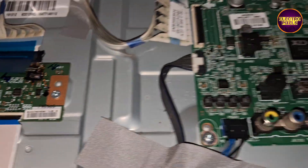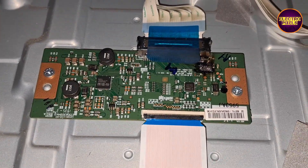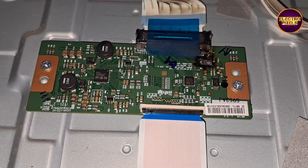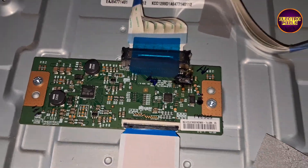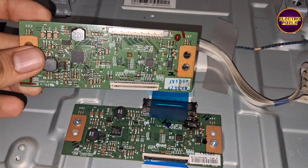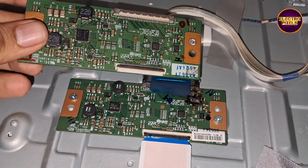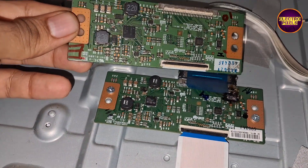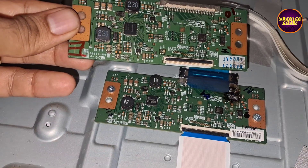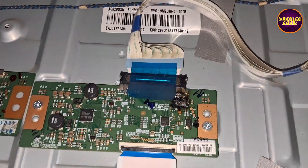To repair this TV we need to replace the TCON board. Here I have another TCON board of the same type and model. So let's replace the burned TCON board with this alternate one.